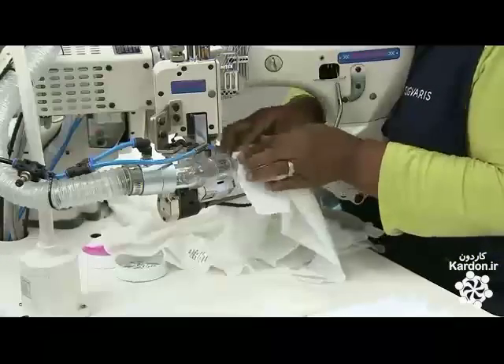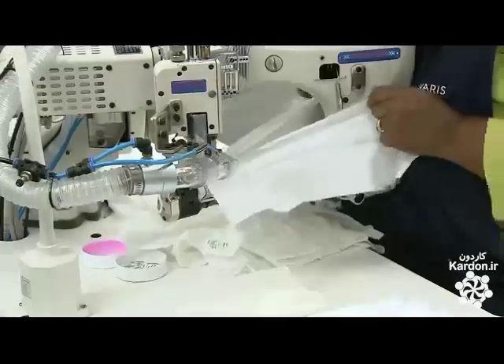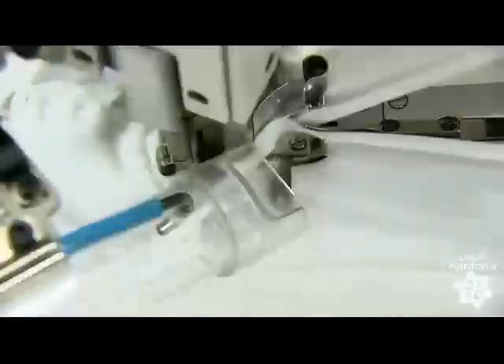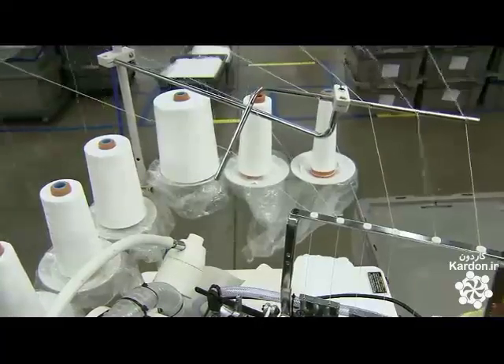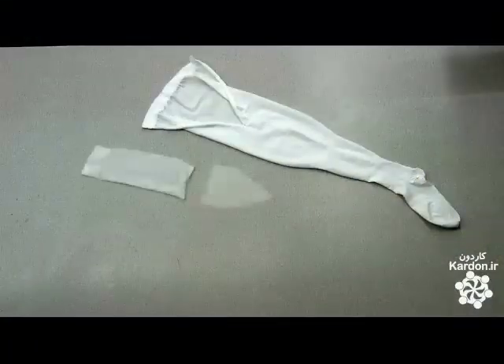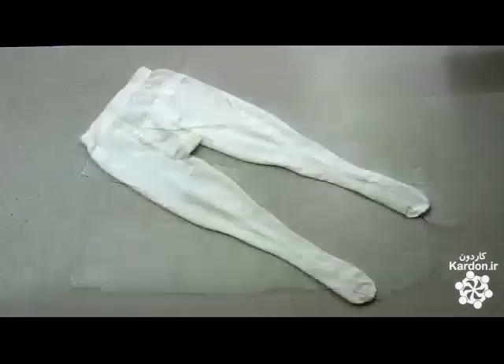The next sewer takes a leg and stitches it to a triangular cotton gusset, which forms the crotch of the pantyhose. These are maternity hose, so she also sews in a stretchy stomach panel, then sews a big U-shaped seam at the front, joining the second leg to the other parts.